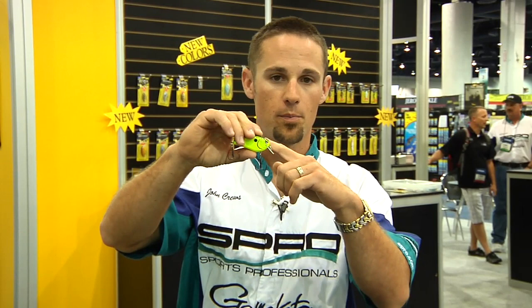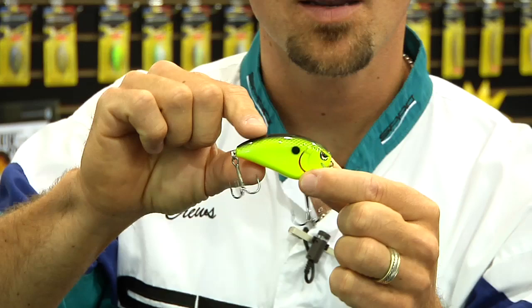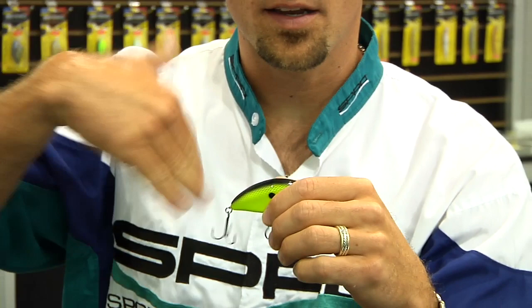This is a brand new bait that I designed for Spro. This is not just a fatter version of the original Little John — it's quite a bit different. The bill angle is a lot different, line tie position a lot different. The hooks are upsized, they're number three, and they're beefed up because this is a beefier bait. It's quite a bit thicker, that's why we call it the Fat John, but actually the body shape is slightly different than the Little John, and the way that the bait comes through the water is a little bit different than the Little John.